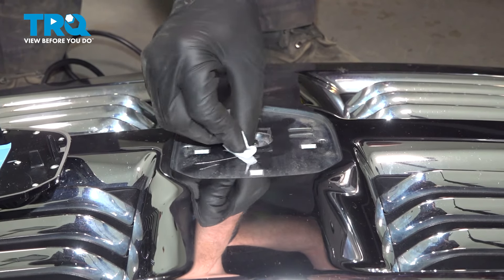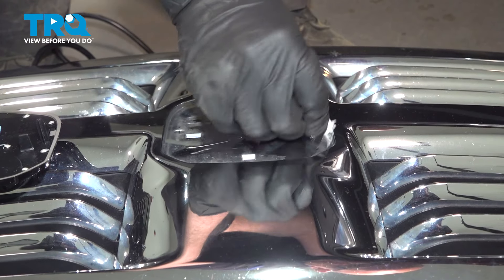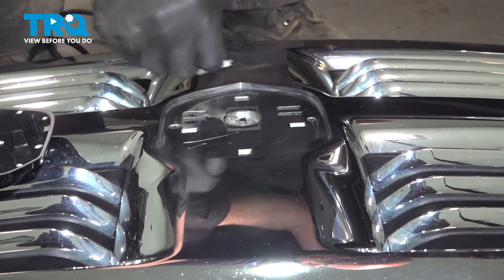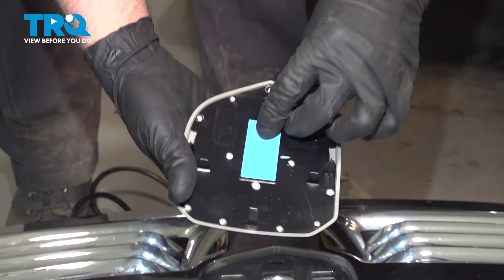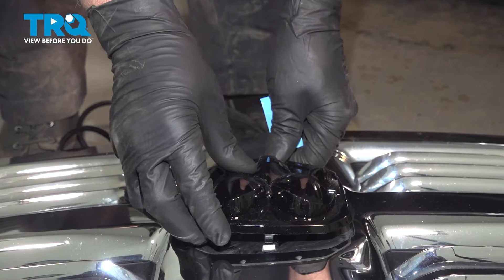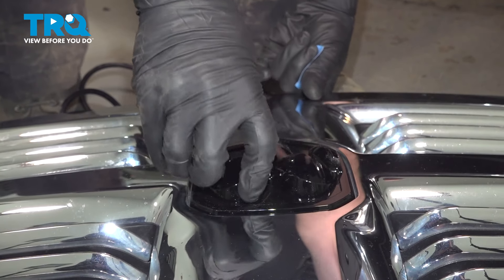Take an alcohol wipe and just clean off this area. You can wipe the rest of it down if you want. On the backside, just peel that tape off, line it up, and push it on.